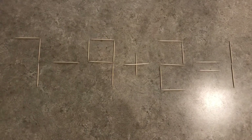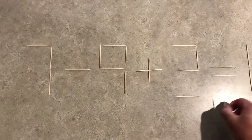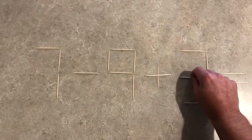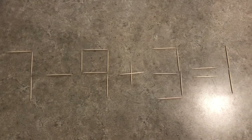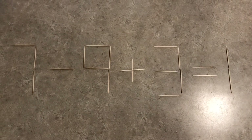It's a pretty simple one actually. You're just going to take this toothpick right here, move it to that spot right there. And now what you have is seven minus nine plus three equals one, which is correct.